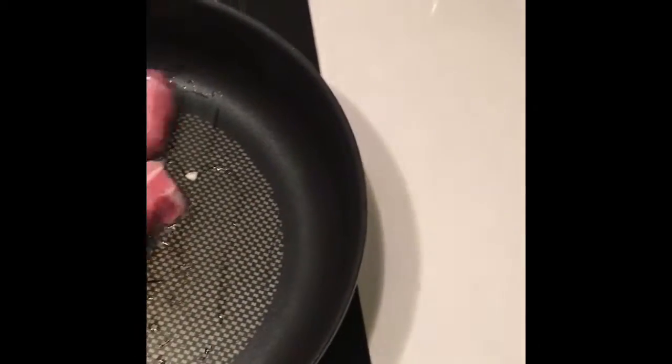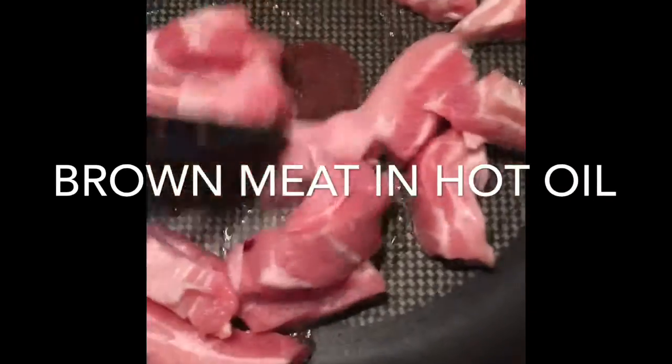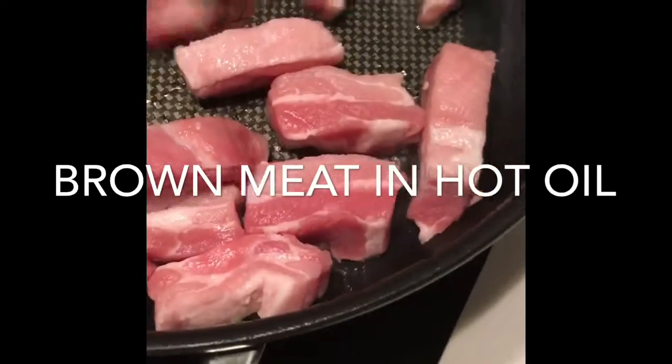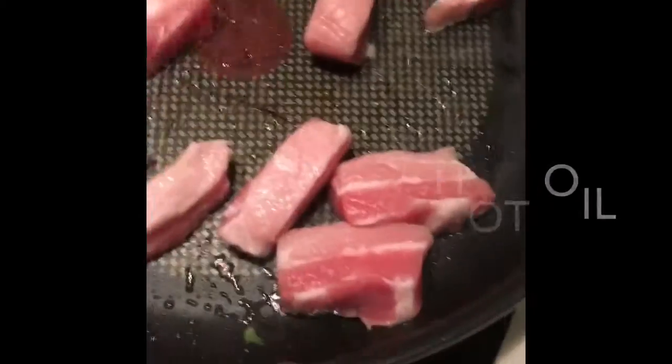So first up, we brown the meat in some vegetable oil. I've got some beautiful pork belly strips over here, but you can do this with any kind of meat — beef, lamb, or chicken. We're just going to brown that off for a couple of minutes.